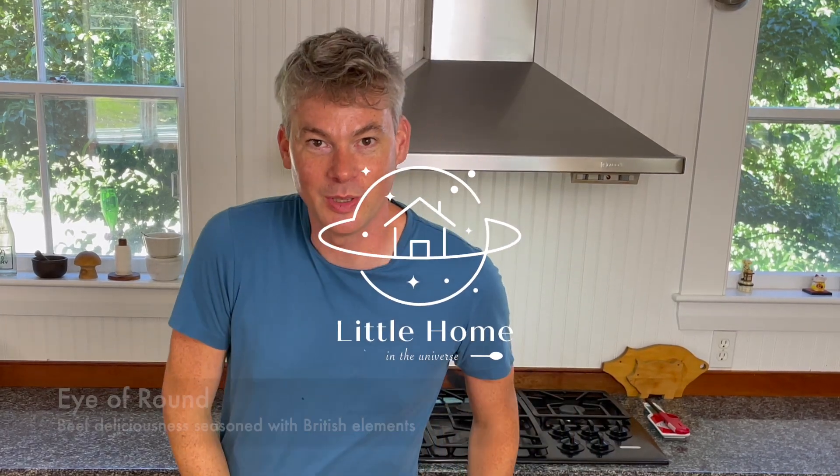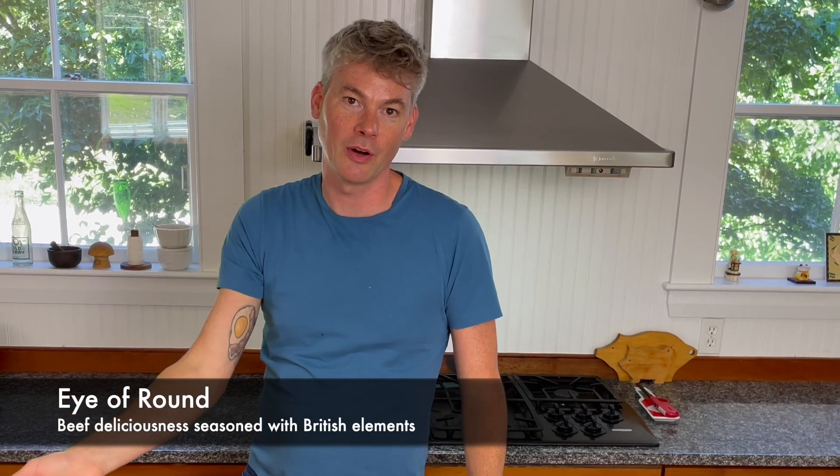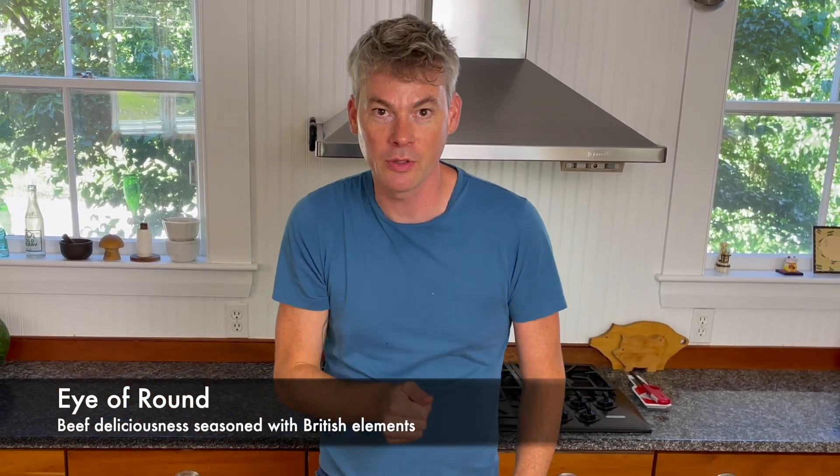Hello and welcome to Little Home in the Universe. I am Stephen Rees. Today we will be going over cooking of an eye of round — you know this kind of as a chuck roast or a top round or roast beef from the deli counter.